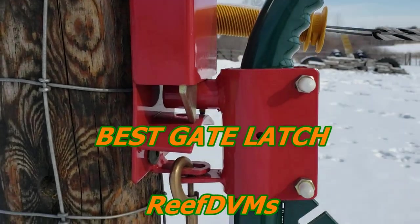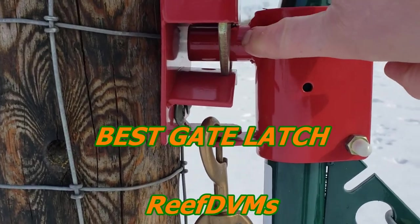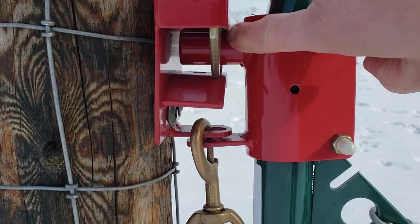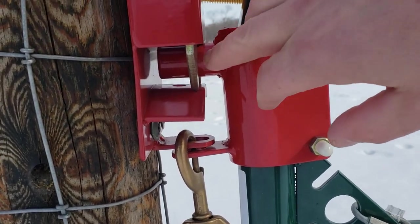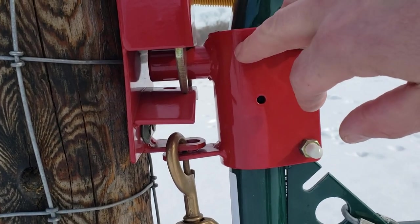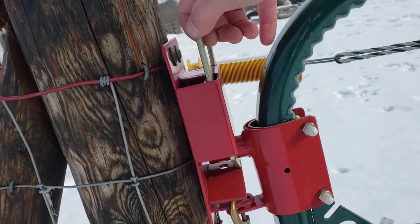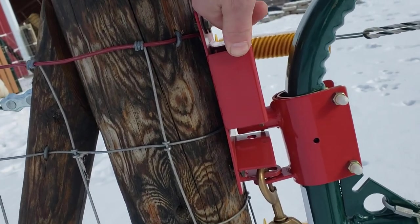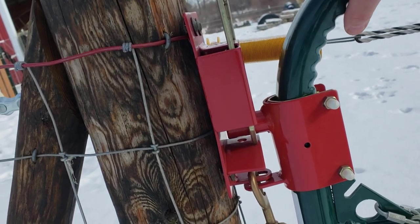Brave DVM here with frustrating frost again. Up in my neck of the woods, frost takes these gate latches — which you can open either way by pulling the pin — and gets them pinned every freaking winter. I like that these lock, but I don't like that you've got to really work to lift these pins, and then you get the gate apart and can't get it shut again because of the frost.